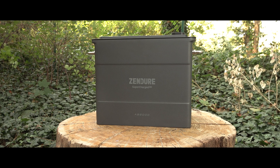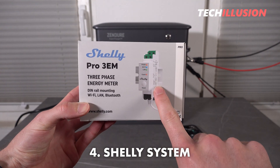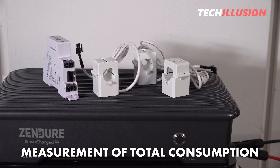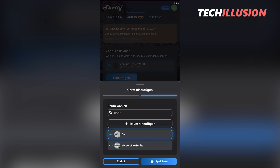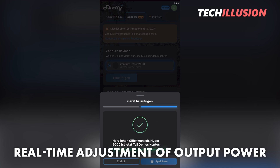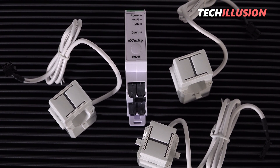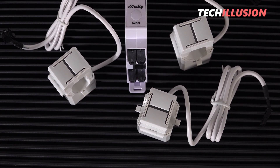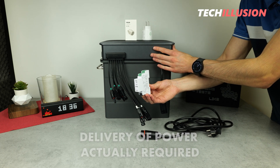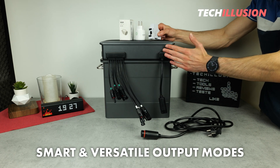To address the phase limitation, there's a fourth option that will please many users: the entire system is compatible with the popular Shelly system. This device is installed directly in the fuse box and continuously monitors how much power is flowing from the external grid into the home network. This information is sent to the Hyper 2000 — or multiple units — allowing the battery to adjust its output in real-time. In practice, the battery only feeds as much power into the grid as is currently being consumed at home, avoiding any excess power being fed into the public grid.